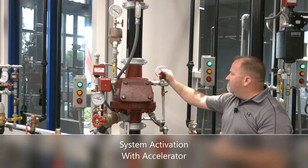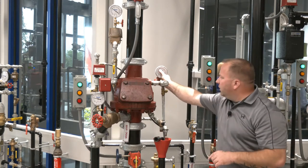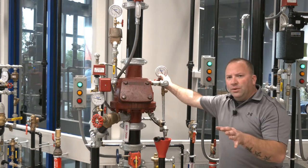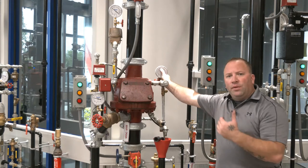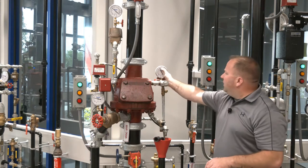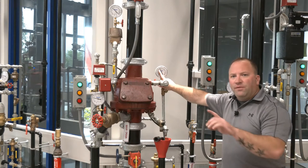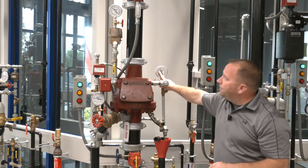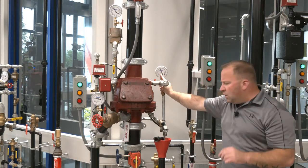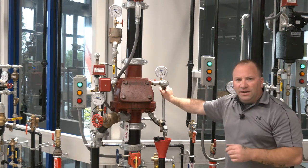The second time I trip this valve, I want you to see that even though I'm at 38 psi — and in the first trip without the accelerator we had to drop all the way down to 10 on the gauge — I want to show you how much sooner the clapper will throw open in this scenario. Again, the first time we had to get all the way down to 10; this time as we open the trip test connection the valve will trip much sooner, before the needle gets all the way down to that 10 position. So with our air pressure back up and our accelerator on, we're going to go ahead and trip the valve again so you'll be able to see the difference on that air pressure gauge when the valve actually trips.